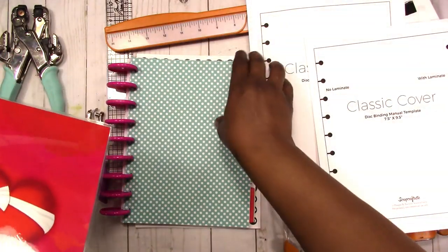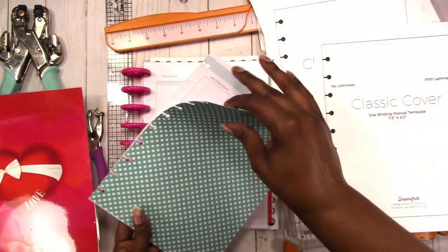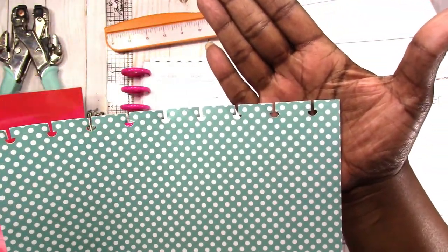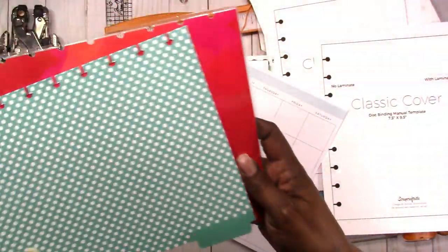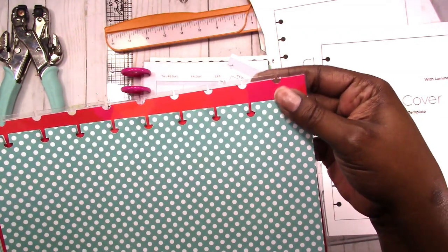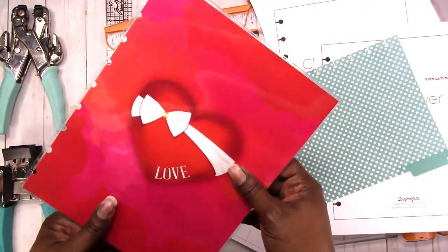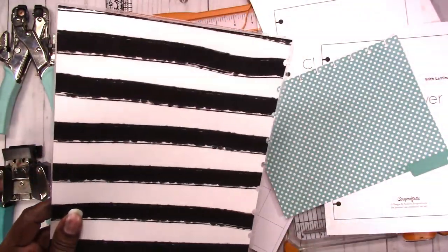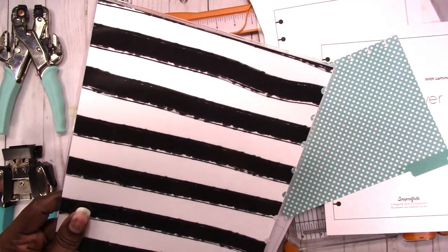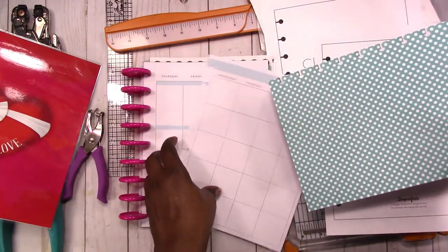If I take this off you can see the stem on the Arc punch is short, whereas the stem of the Happy Planner punch is longer. The problem is you cannot punch through laminated cardstock — I'm not even sure you can punch through laminated paper — with the Happy Planner punch.